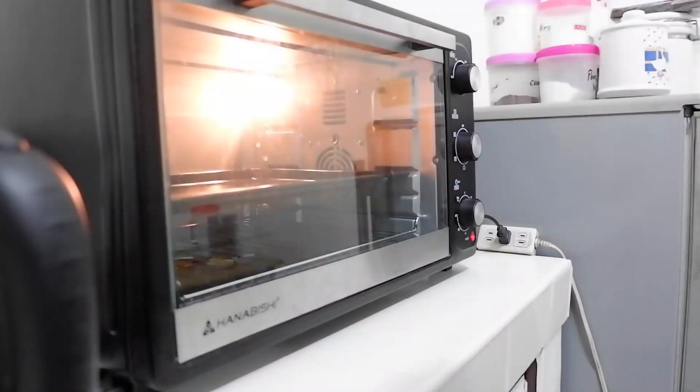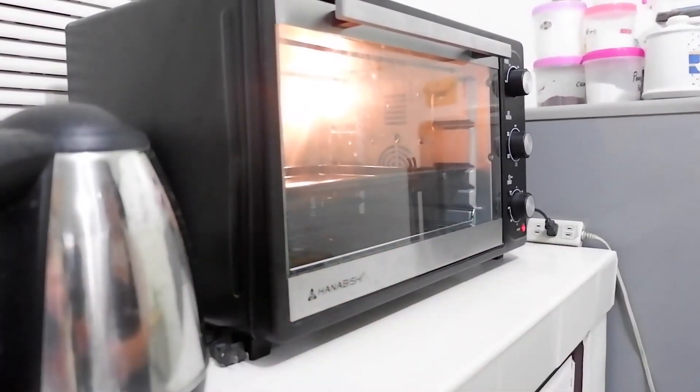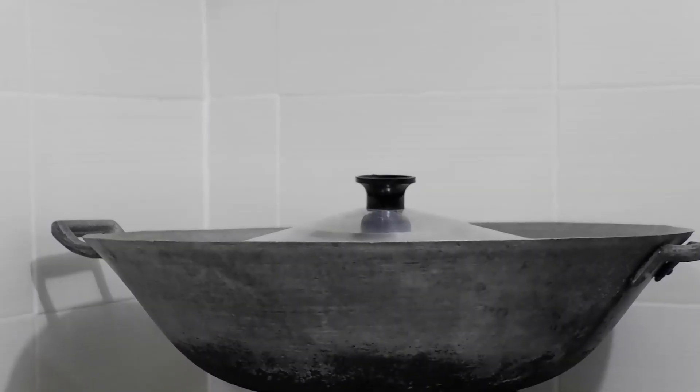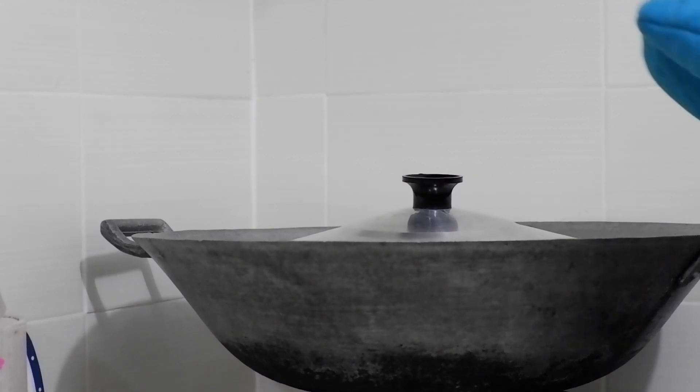First, let's preheat our oven to 180 degrees Celsius for 10 minutes. I'll also be using an improvised oven — for those who don't have an oven, I got you. I'm using a wok (kawa) here for dry heat, with a stand on top to hold our tray.